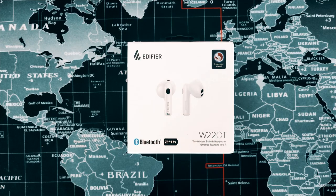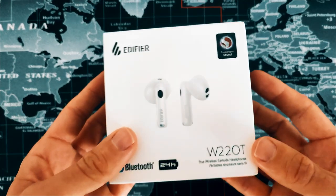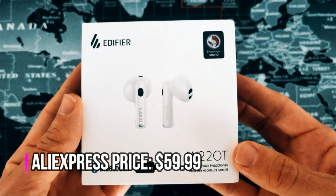Hi, this is Regan Cypher. Welcome to my review of the Edifier W220T. The W220T, or Lollipods 3 as they seem to be known in China, are Edifier's latest semi-in-ear release, retailing at around $59.99 USD.